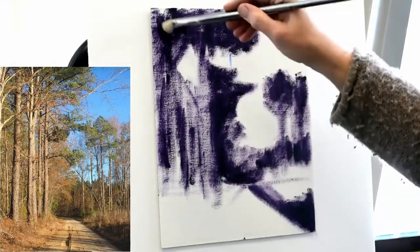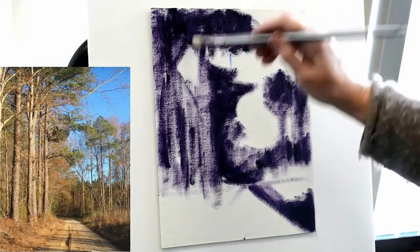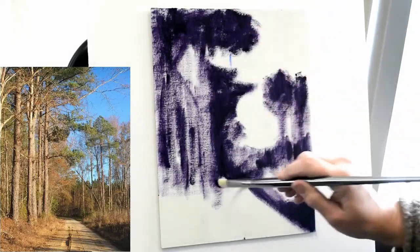Observation is not just about observing and making a mark — it's about observing a long time before you ever get to making the mark.